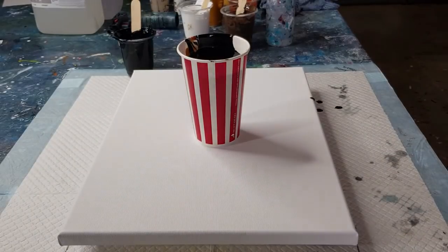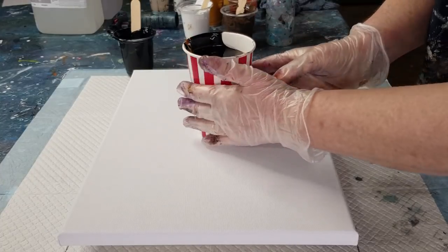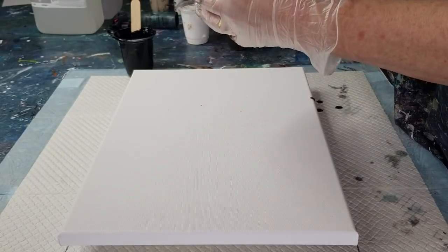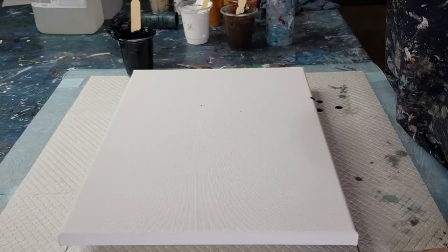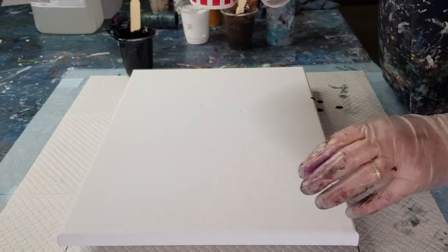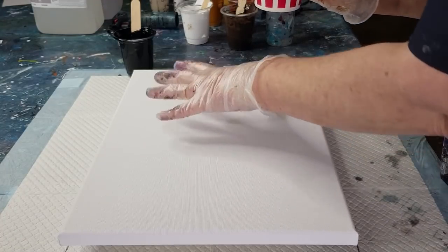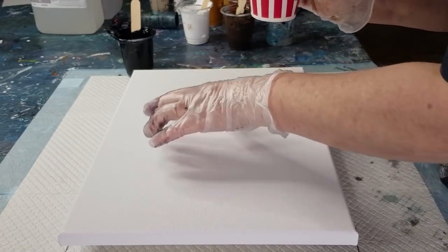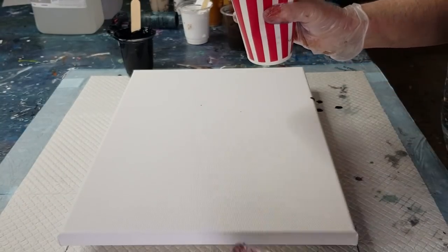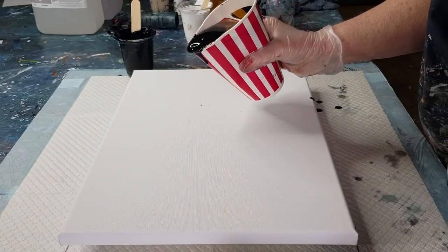Now I'll pinch it a little bit but I don't want really thin small rings — I want more of a ribbon. Because it's a rectangle canvas, I'm actually going to pour it more as an oval rather than as a circle. We'll see what happens — I don't know if I can, but anyway, let's see.